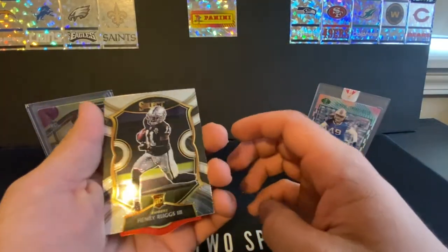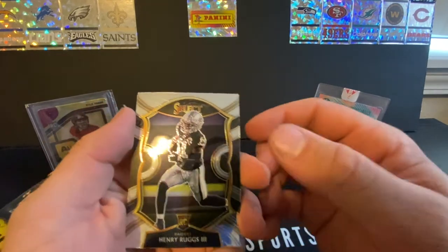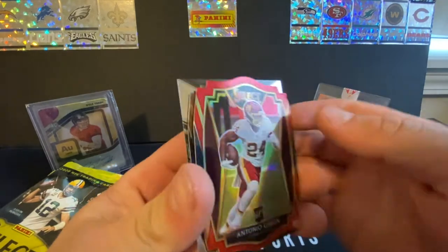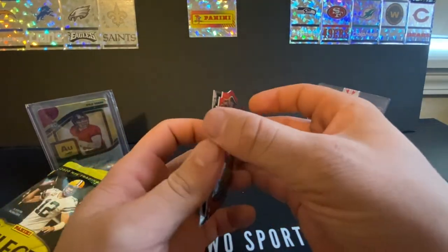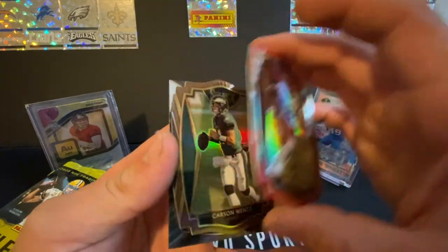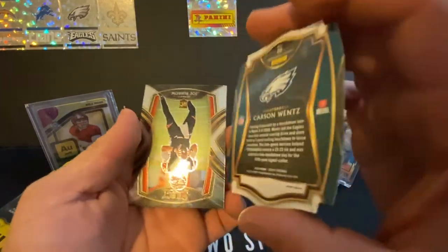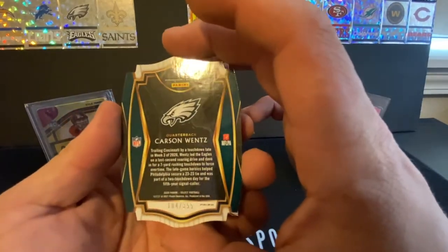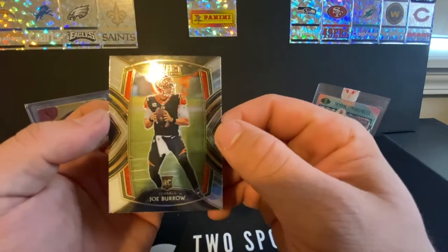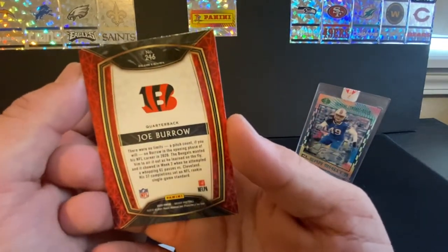First off, we're starting with the Henry Ruggs — not the player I wanted to start with, but that's nice. These cards are phenomenal; they have a wonderful shine to them, I wish more cards were like this. We have a red rookie Antonio Gibson. We got a Carson Wentz silver, numbered 184 out of 355. And we do got a Joe Burrow rookie — always nice to see that. The back looks super clean. I wish a lot more cards were like this.